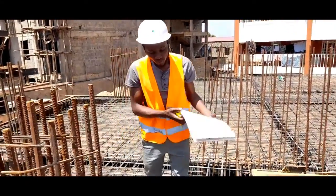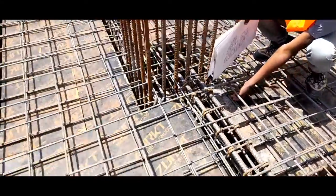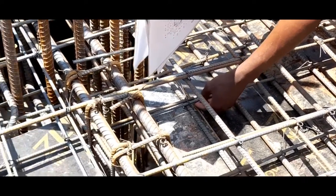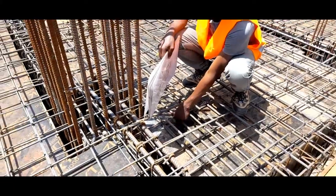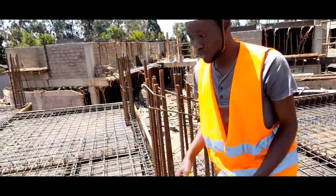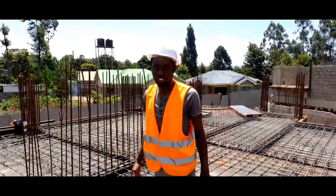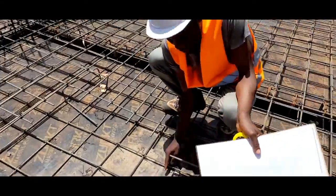You also notice that our bars are resting on our formwork, which is not supposed to be the case. Our bars are supposed to be spaced so that we can have our minimum designed cover. The contractor is supposed to add spacer blocks to space the bar from the formwork in order to achieve the designed minimum cover for exposure conditions and fire resistance. I would like to show you one of them — here it is. This is one of the revisions that is supposed to be made here.